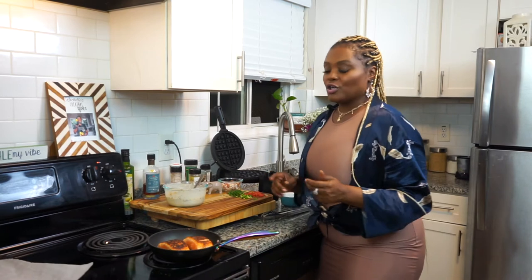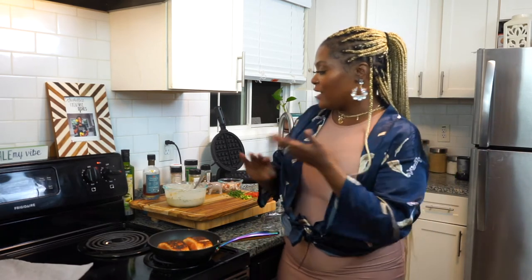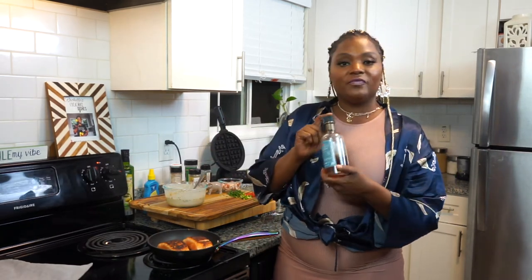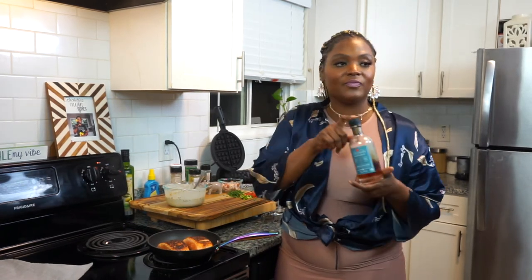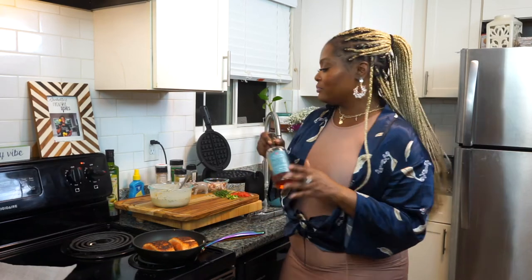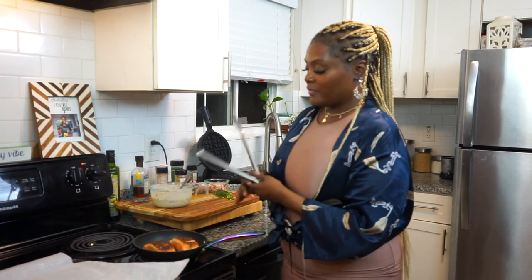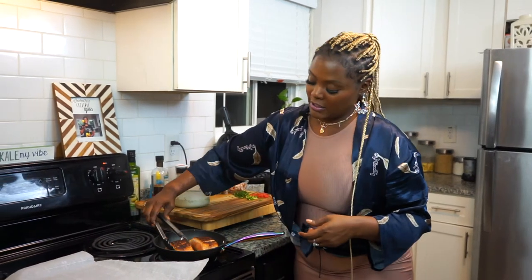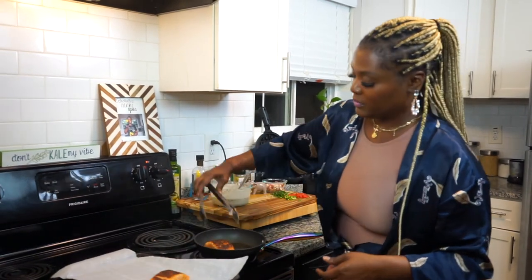Once the salmon is done, I'm going to go ahead and start our jalapeño bacon syrup. For that I'm going to use this maple syrup that's infused with vanilla — you can pick this up from Walmart. I'll show you how to make a quick bacon jalapeño syrup. Now I'm going to take our salmon and put it in the oven.